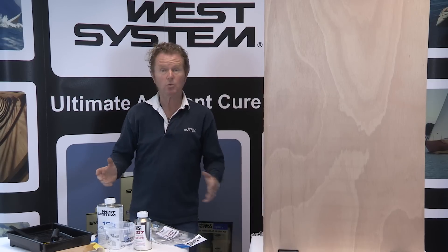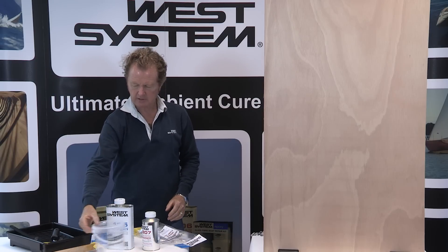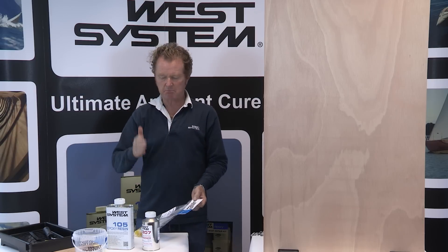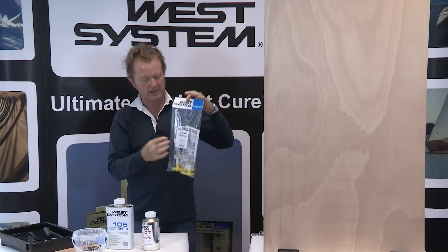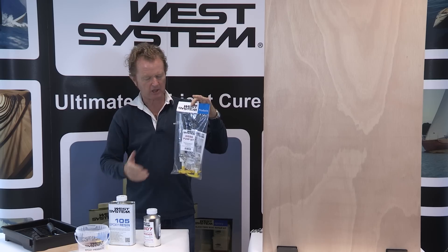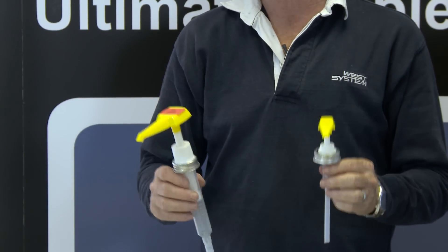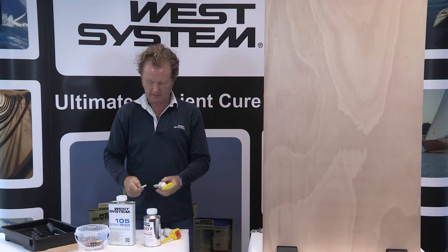For coating, what do I need? I need my special coating hardener, my 105 resin, mixing pot, roller, roller sleeve, mixing stick, roller tray, and to meter this at the correct ratio I need the three-to-one pump set, which is always labeled 303 A, B, or C according to which pack size you're installing it in. 303 denotes the three-to-one pump set. It is important that you use the complete 303 pump set because the resin pump and the hardener pump together deliver the three-to-one ratio.